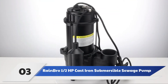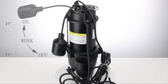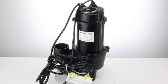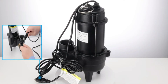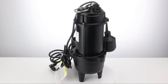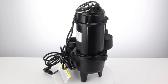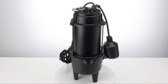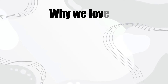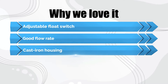Number 3: Rainbro 1.5 HP Cast Iron Submersible Sewage Pump. With a max flow rate of 100 gallons per minute and sturdy construction, the Rainbro is a suitable choice for most sewage basins and can pump to a max height of 20 feet. It's well-built with a cast iron housing and a discharge capable of handling solids up to 2 inches in diameter. It's also smaller than other sewage pumps at 16 inches high and 10 inches wide. A float switch cuts power when the water level is below 11 inches and turns the pump on when sewage reaches 21 inches. Why we love it: adjustable float switch, good flow rate, and cast iron housing.